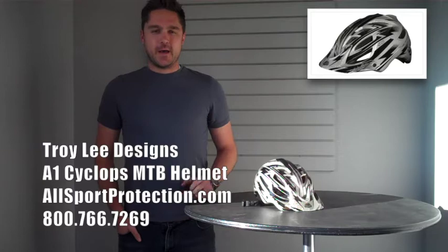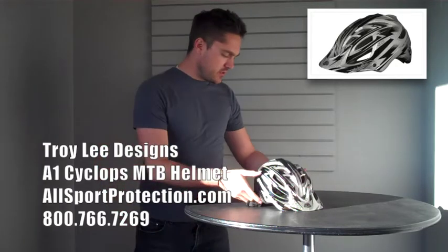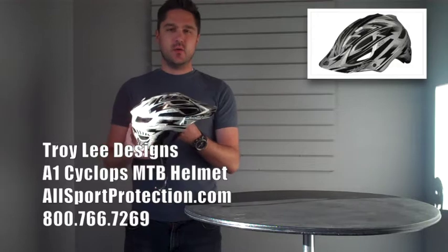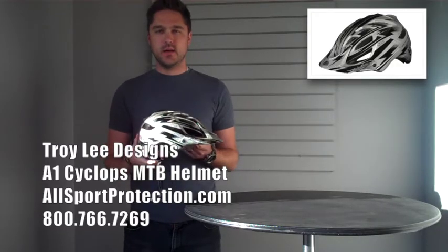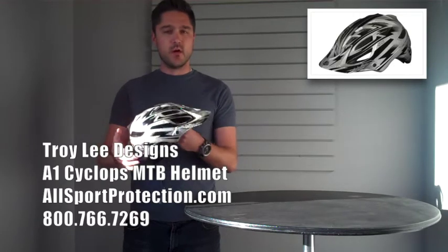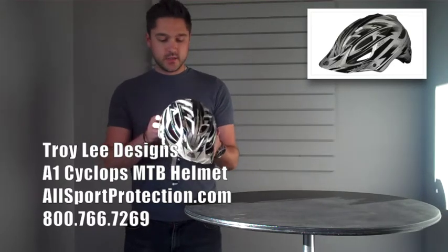What's up guys, thanks for watching. We're here today to introduce you to the Troy Lee Designs A1 Cyclops helmet. This is a brand new helmet from TLD — this is the first time they've ever done an enduro style mountain biking helmet. And we're really excited to introduce it to you.